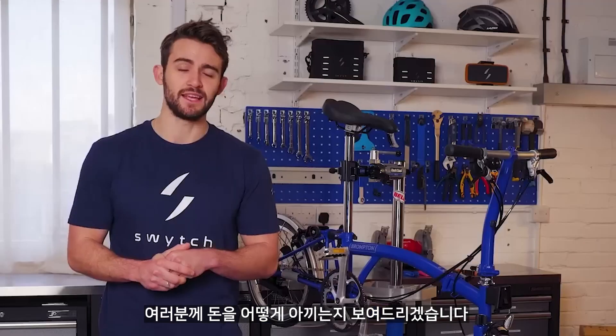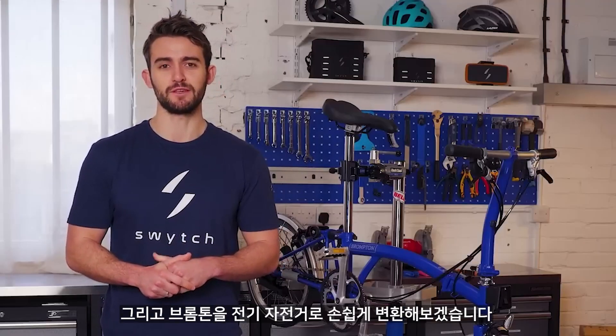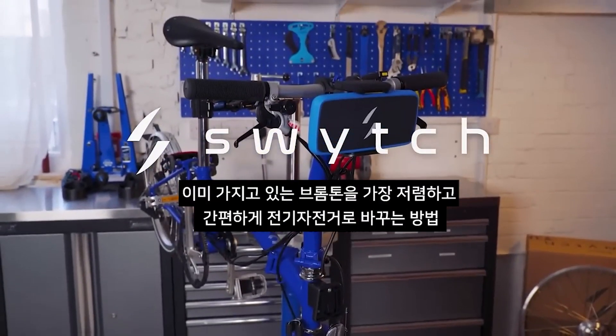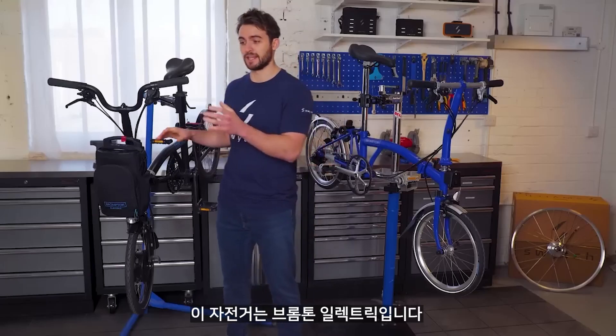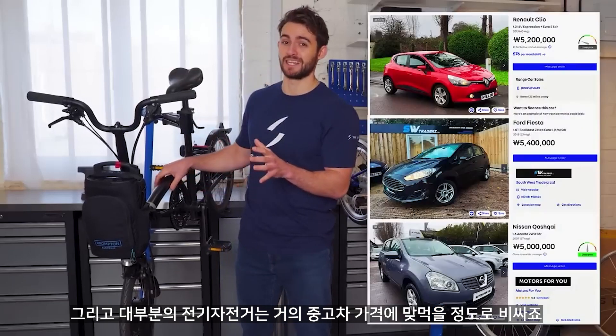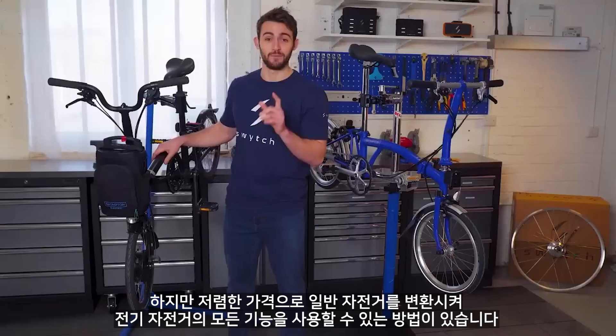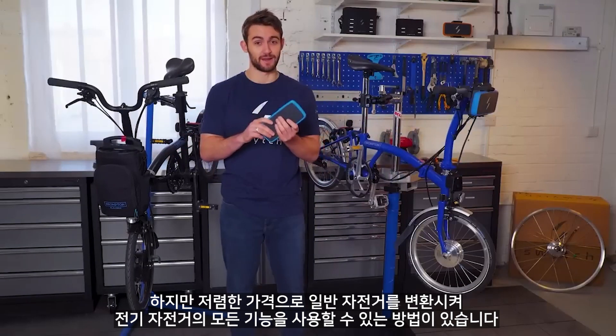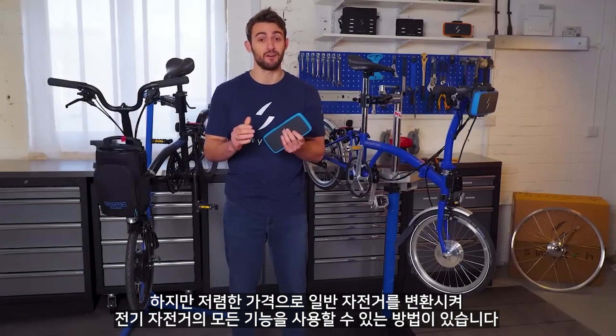I'm going to show you how you can save money and easily convert your Brompton folding bike into an e-bike using the Switch conversion kit. This is the Brompton Electric and like most e-bikes it is quite expensive, coming in at roughly the same price as a second-hand car. But for a fraction of the price you can switch your regular bike and get all of the benefits of an e-bike.